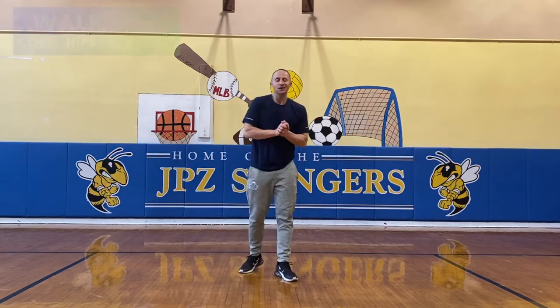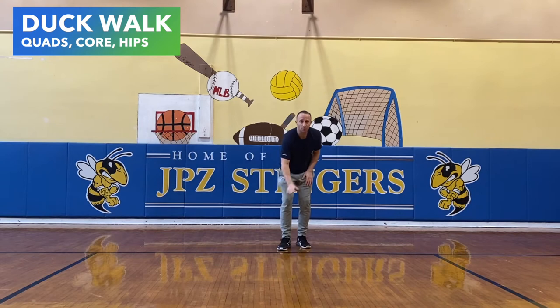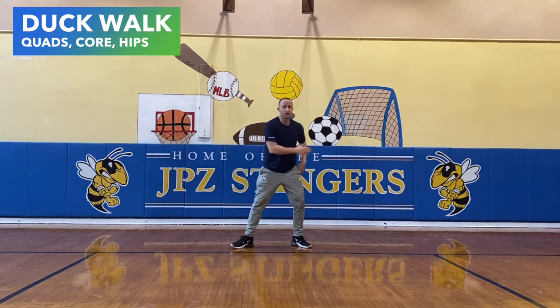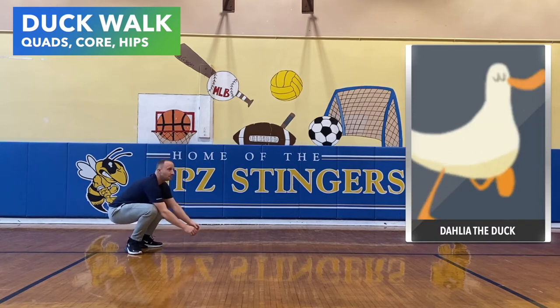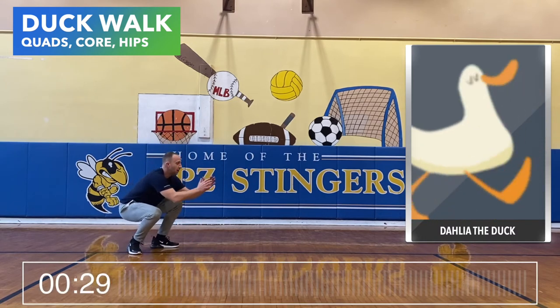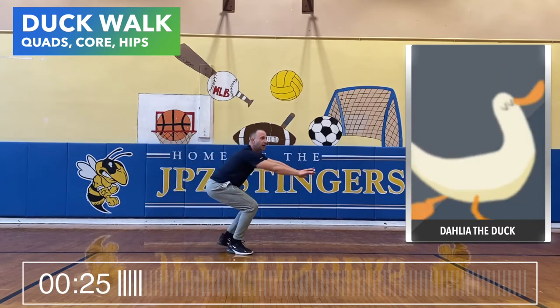Next move, it's called the duck walk. You're going to be walking like a duck in a very low position, back and forth. First thing you can do is you want to go to a deep squat, and then from here — nice and slow, tight and low.